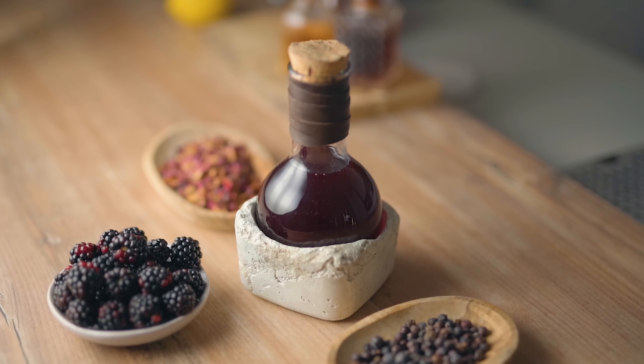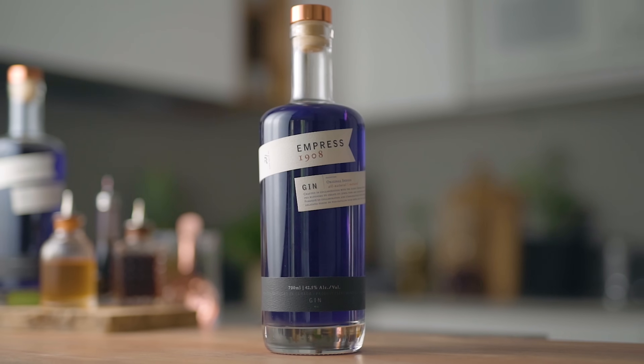Today we're gonna make the classic version, an elevated version, and homemade blackberry liqueur. What I like to do when I make liqueurs is craft them around the spirit I'm going to use. Today's video is brought to you by Empress 1908, so I'm gonna make the liqueur according to the botanicals in Empress to make all the flavors pop. I'll add two special ingredients, but if you want a generic blackberry liqueur simply leave those out. The recipe yields about 1.2 liters, so divide all ingredients by the same ratio for a smaller batch.